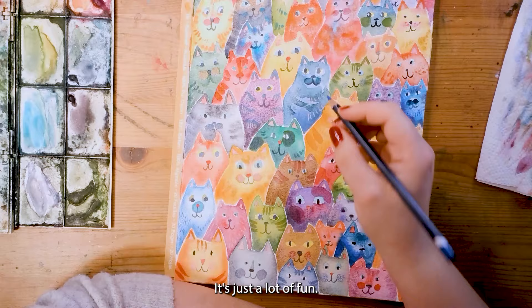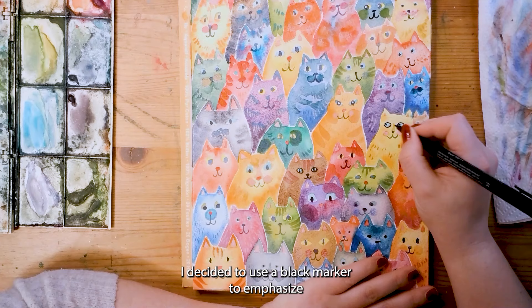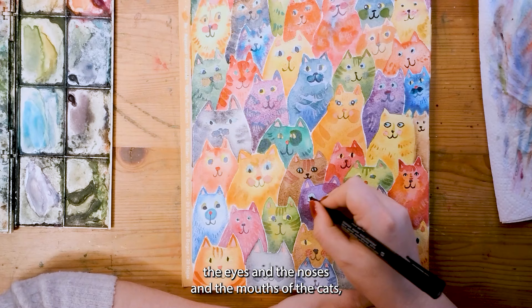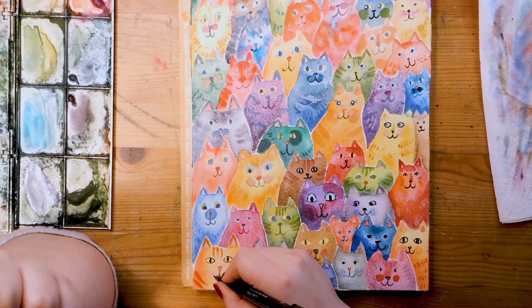If you don't like to do this, that's totally fine — it's optional. It's just a lot of fun. I decided to use a black marker to emphasize the eyes and the noses and the mouths of the cats, because I really felt like they could use some expression.